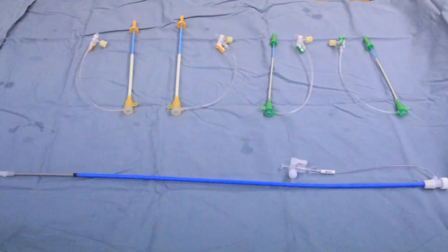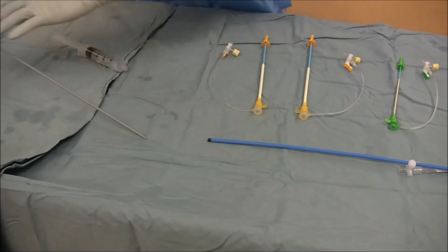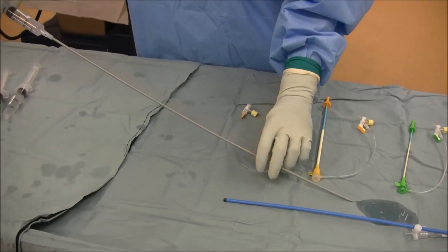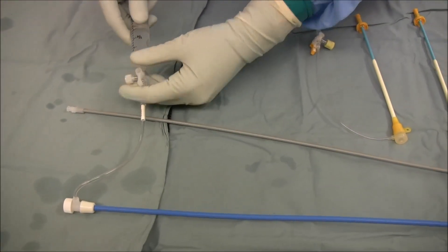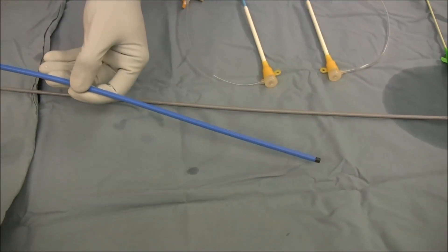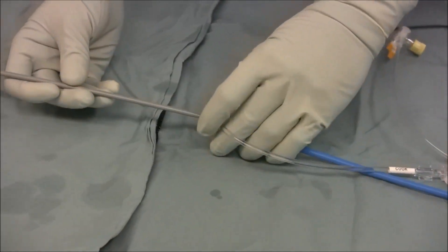The fourth step is to flush three sets of sheaths. There are two 6 French, two 11 French, and one long 12 French sheath. The dilator is removed and flushed with heparinized saline. The sheath is flushed by opening the stopcock, flushing with heparinized saline, and then turning the stopcock toward the flush port — it is critical to remember this step. The dilator is then carefully reinserted into the sheath.